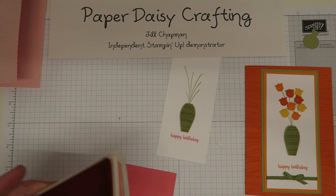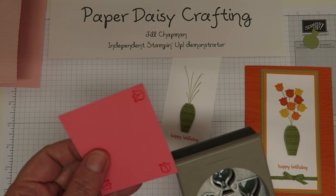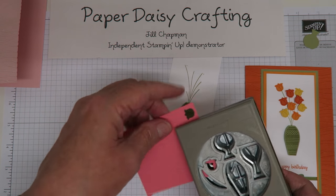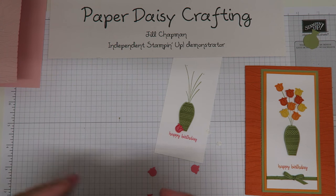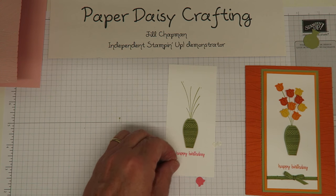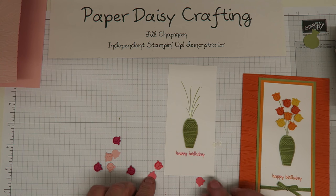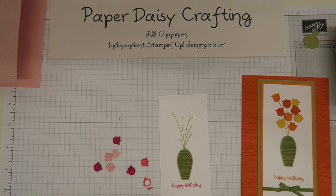I can slot the card into the punch without wasting too much card, and punch the flowers out. You need nine flowers to make this card. I use three different shades - on my previous one I used daffodil yellow, pumpkin pie, and mango melody. Today I'm using powder pink, melon mambo, and flirty flamingo. I've already made the melon mambo and powder pink ones, so now I just need to put one dimensional on the back of a flirty flamingo one.